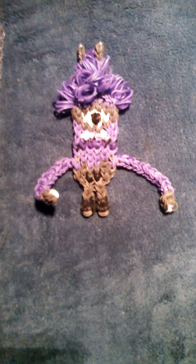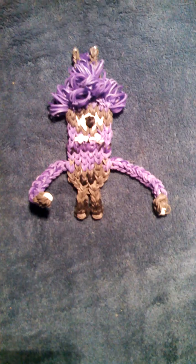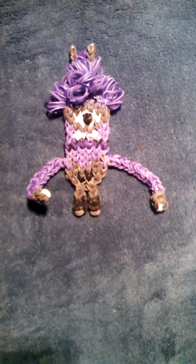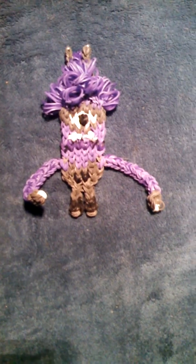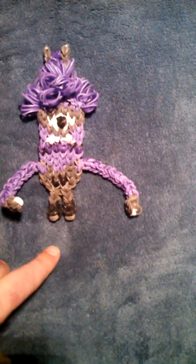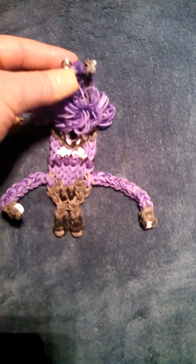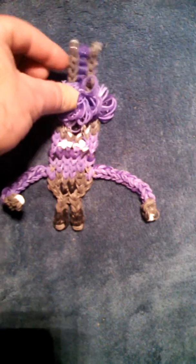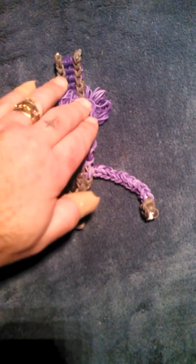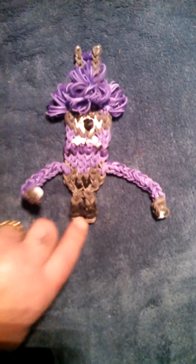This is my Rainbow Loom Evil Minion. It takes 520 rubber bands to make. Bottom of the shoe here and here connects to these two here to make the bracelet. That's the other end of the bracelet. And of course the purple things are not down here because his legs come apart.